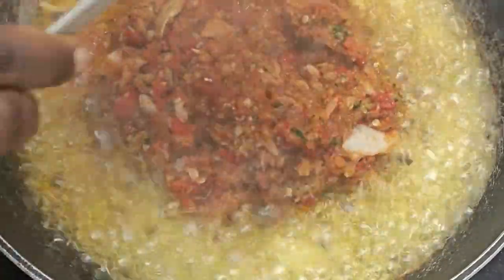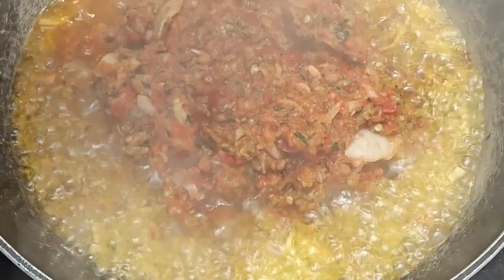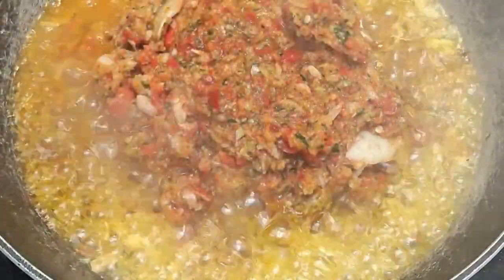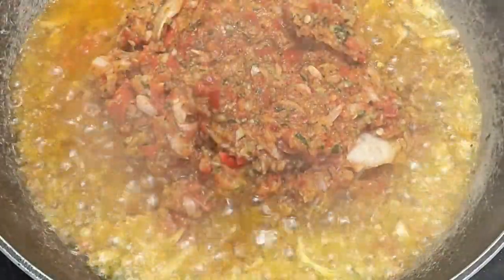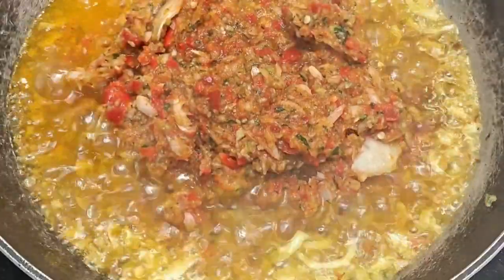So with the oil and sliced onions, pour the paste in and just leave it to fry for a while — just a few minutes.